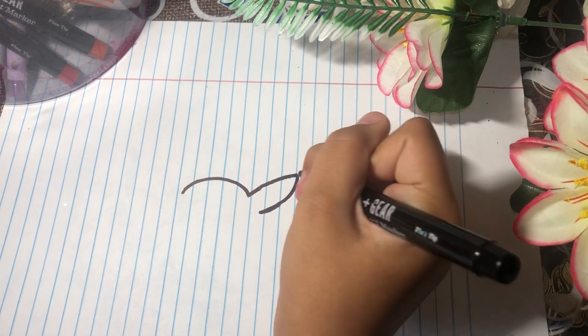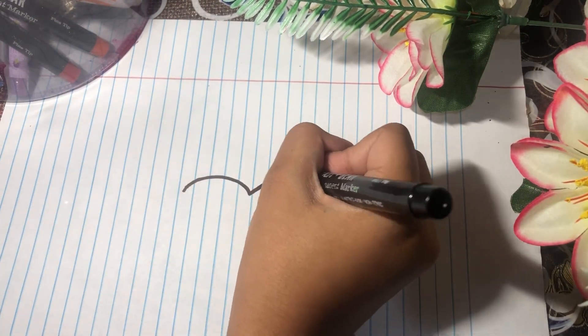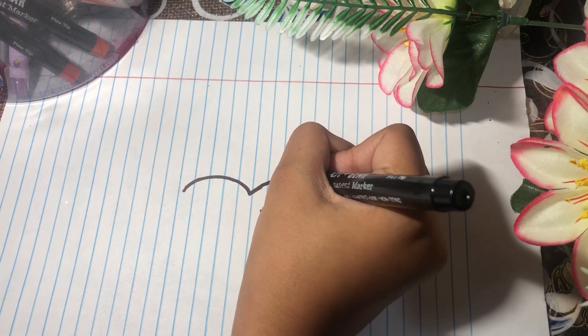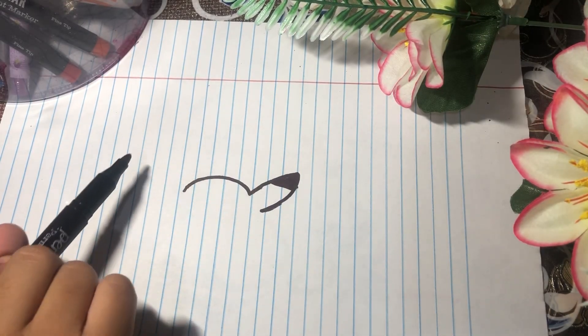Make a line like this and then color it in black. I'm done now — make the same thing, but make it bigger like this.